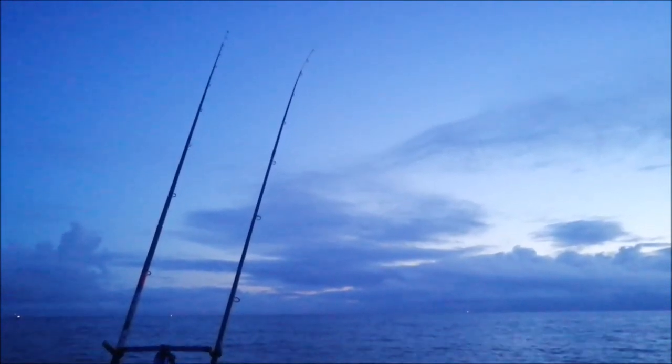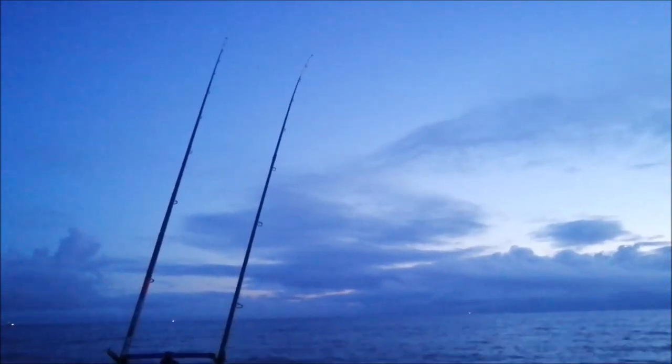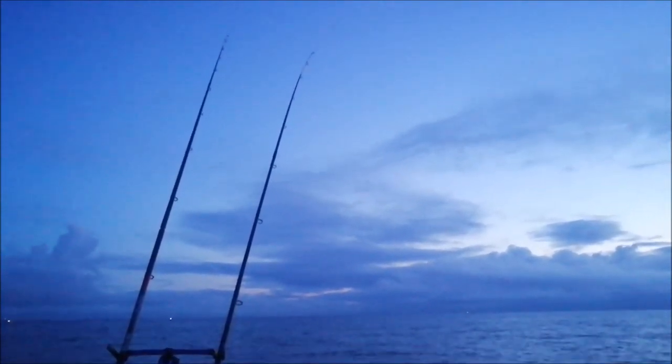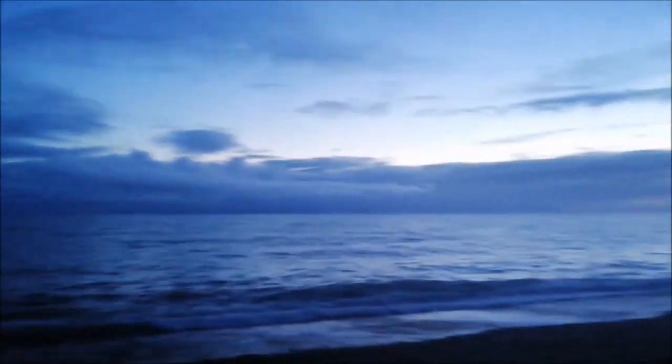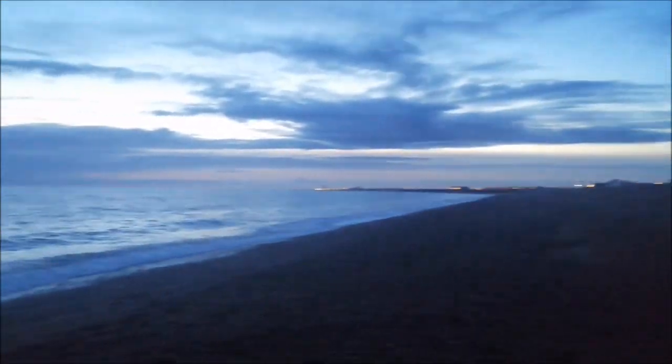No obvious bites, had a few little rattles on the right-hand rod, not too sure what they were — hoping they were really small whiting, about 4 or 5 inches long, the ideal sort of live bait size. As you can see it's getting dark now, no beautiful sunset tonight unfortunately, but hopefully now fishing should switch on now it's getting dark. I just had my first proper bite on my right-hand rod with the red tip — definitely looked like a whiting bite. If it goes off again I'll take it in and get some live bait on the go.